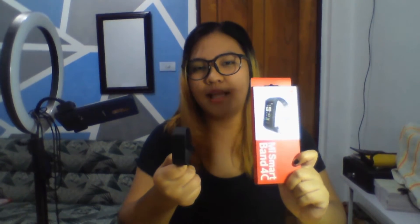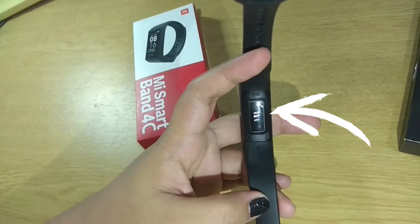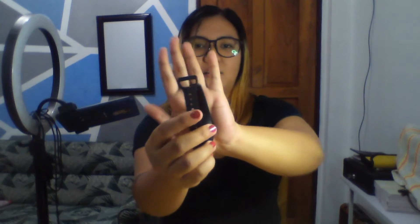I-show ko muna yung mga features noong Mi Smart Band 4C na ito, para ma-compare natin siya dito bago natin i-unbox ito. Ito muna yung pag-usapan natin. So, yung design niya, pure black lang siya. Tapos, andito yung sensor niya. Tapos yung lock niya, madali lang — ilulusot mo lang. Pero actually, pag hindi sa dominant hand mo, ang hirap niya i-lock. Ang ganda lang. Ang simple.